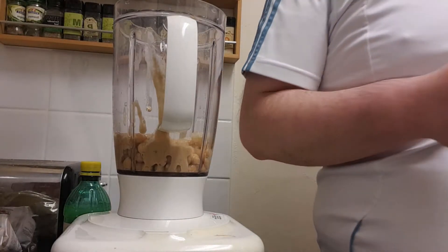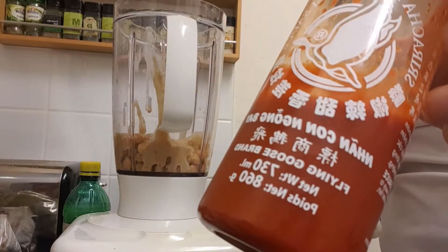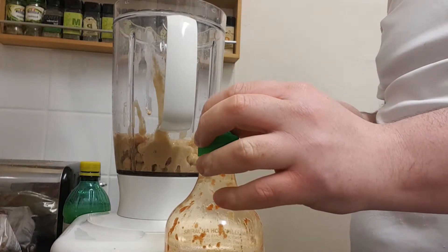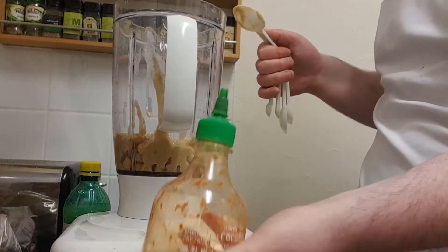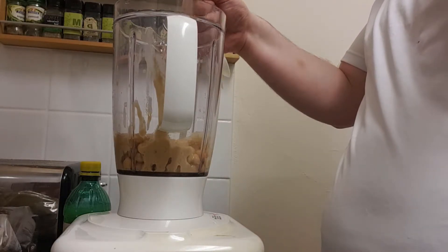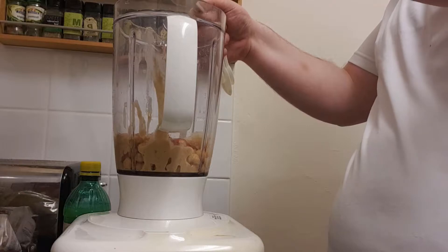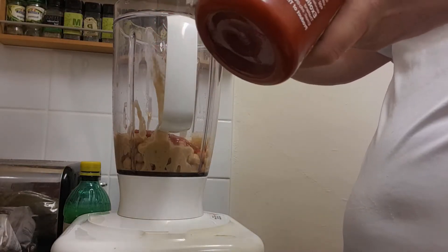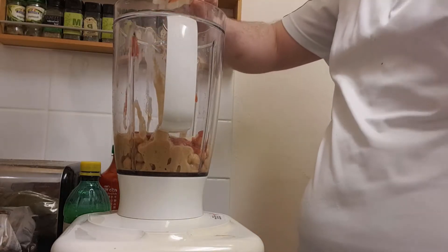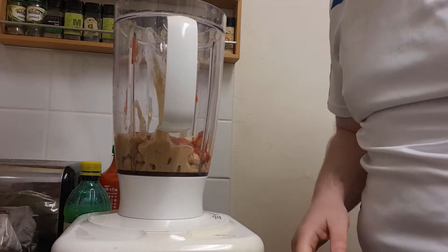Now we're going in with two tablespoons of my favourite sriracha. You don't have to add this — you can add whatever you like. There are so many different types of hummus: extra garlicky, caramelized onion, you could add some chutney — the world's your oyster. I'm putting two tablespoons of sriracha in. Keep in mind that sriracha has quite a lot of garlic in it, so be careful how much garlic you put in at the start or you might end up with a garlic overload.